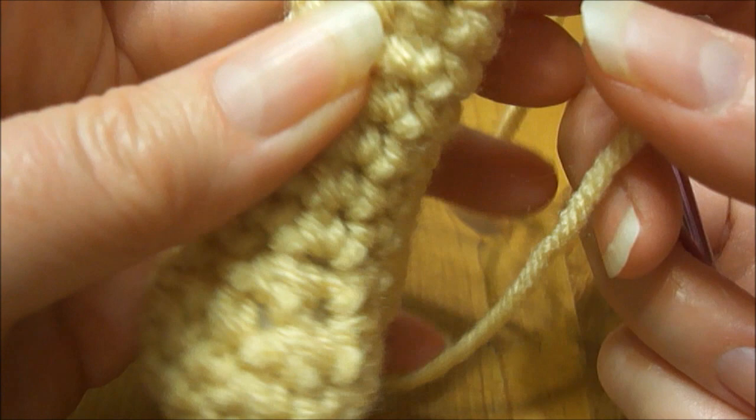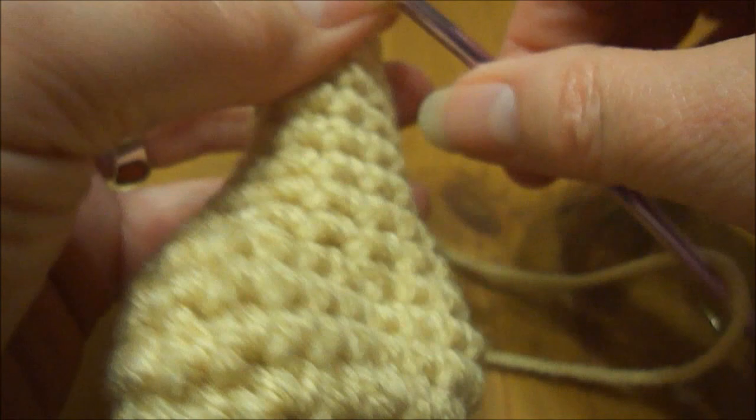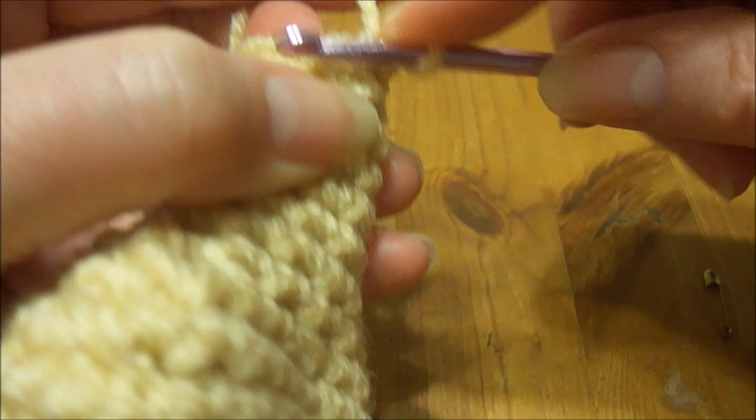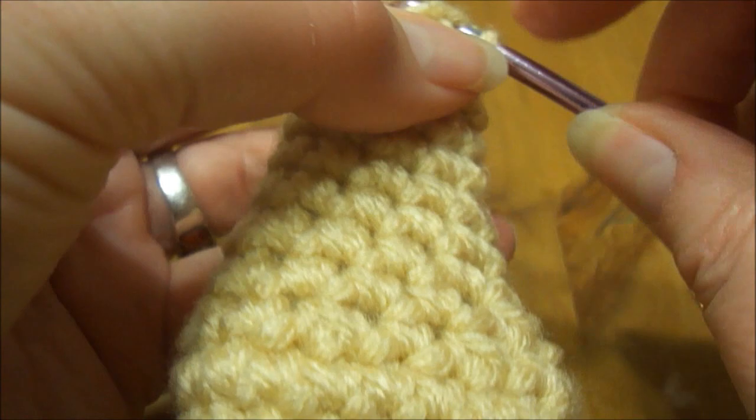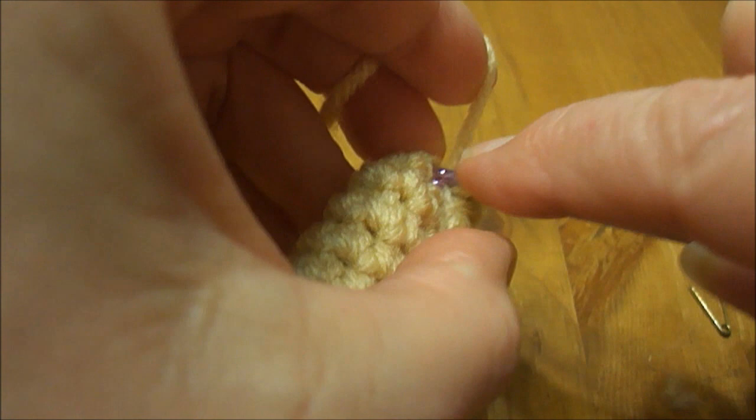I've finished round 14 and I've got six stitches. Now I'm going to do round 15, which is to do each stitch as a single crochet 2 together — so we'll end up with three stitches altogether. It's a little harder here because it's tight: one, two, and three.